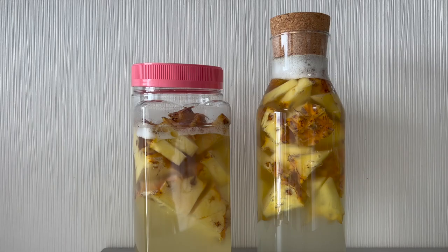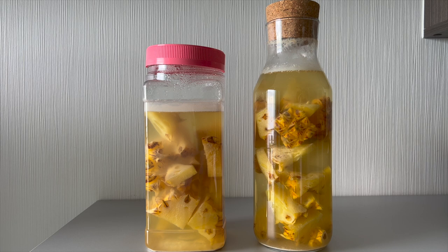I will update you when the fermentation starts. The following morning the fermentation is very active. You can notice that the glass jar with the sugar is more active.